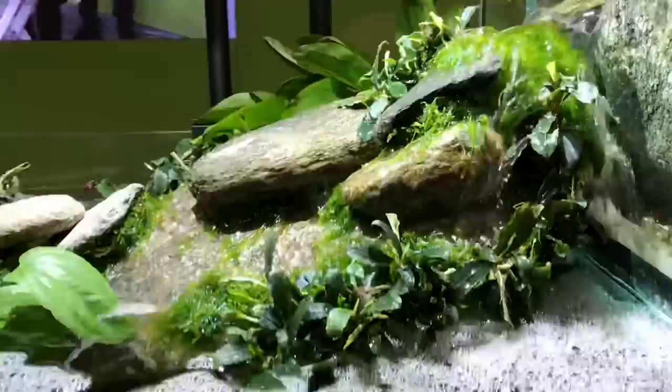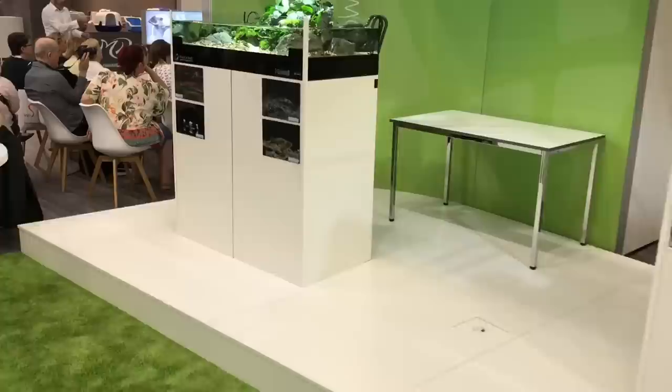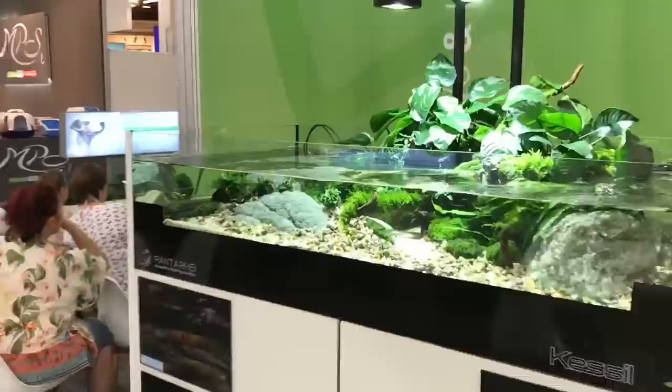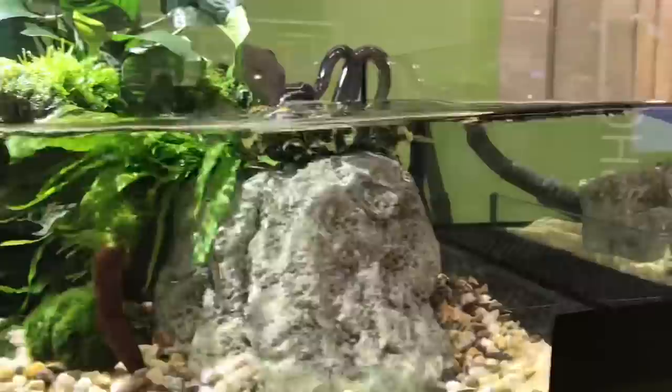This is really cool — it has an upper section with a waterfall. Some Bucephalandra, Echinodorus, some different mosses. And then we have another larger tank over here — again a beautiful scape, similar kind of style. Anubias, Bucephalandra, mosses — all kind of low maintenance plants. We've got the Kessil lighting there.